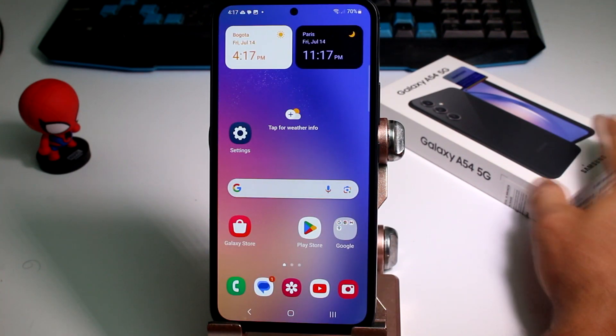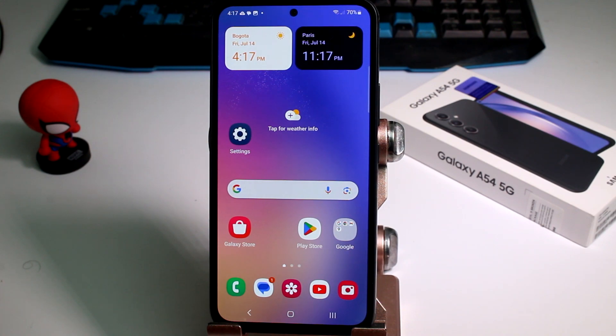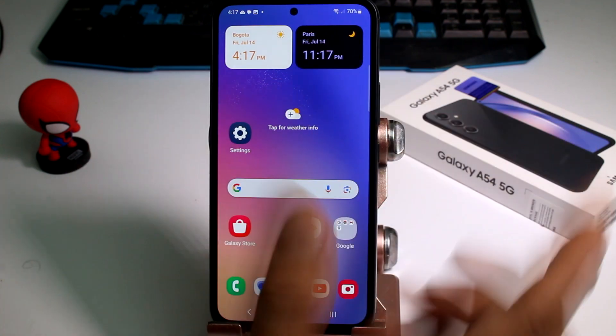Did you know that in our Galaxy A54 5G phone we have a secure folder where we can hide pictures and a lot of stuff? So how do we create it? Because we have to first activate it and create it.